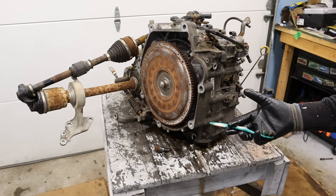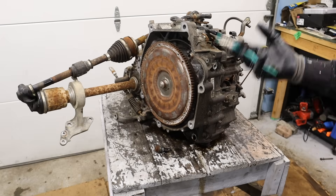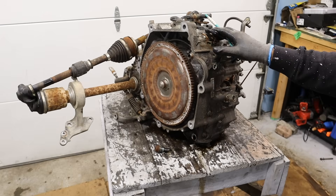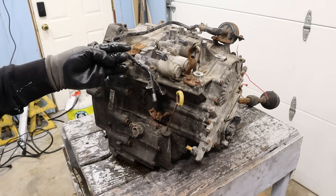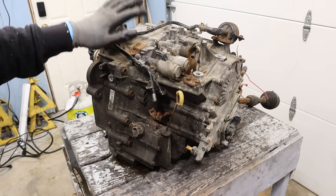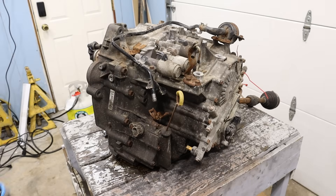Everybody knows that Honda automatic transmissions have never been their strong point, but this one might actually be an exception. This is a five-speed automatic transmission in a 2012 Honda Fit. While the fluid that came out of this thing was definitely used, this car had 285,000 kilometers on it, and surprisingly it's one of Honda's most reliable automatic transmissions.